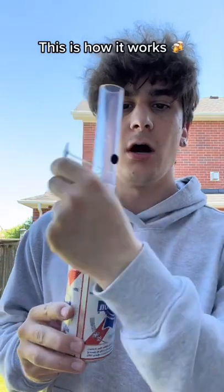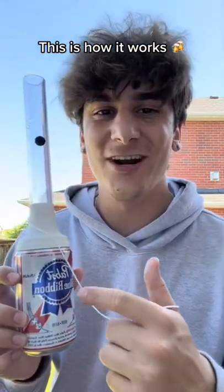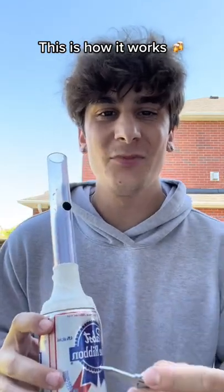To use the ChugBud, you're going to unravel the key. After that's done, make sure your beverage is cracked and ready to go. Last but not least, you grab your key and enjoy.